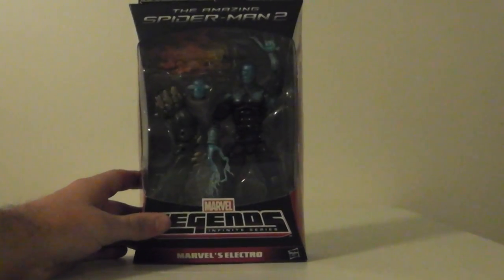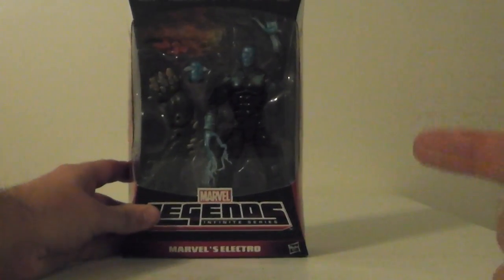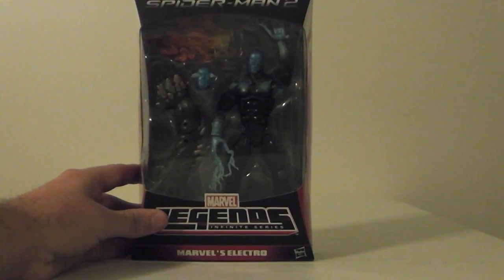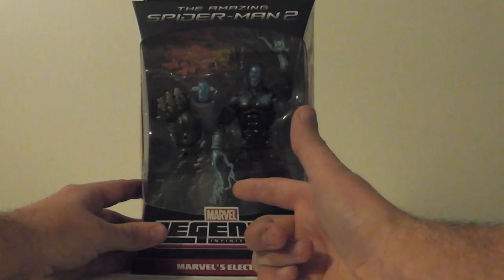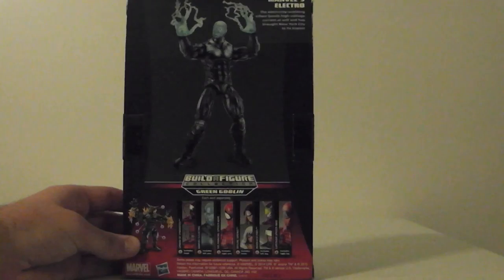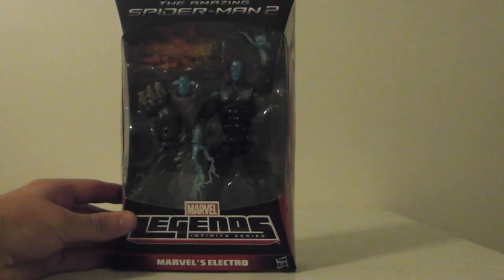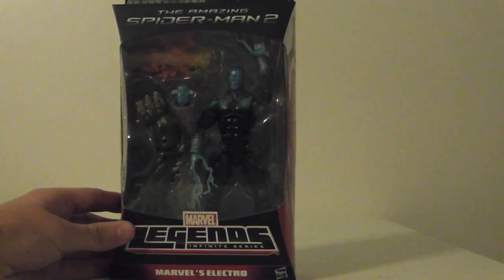The last one, besides the three variant figures, is this Electro. I like the Electro, but I have one problem with him and that's the paint right there on his chest — it didn't really fit into the figure well, it doesn't blend in, it's just kind of thrown on there in one spot. I do like the extra head that comes with him with the electric currents coming out of the eyeballs, and I really like the fingers with the electric coming out of there. He's got the different logo and packaging for the movie. This is a pretty good figure overall — my one gripe is that paint, it kind of bothers me. It's got it up the arm here too. But it's an alright figure.